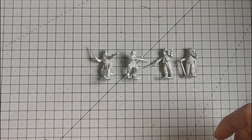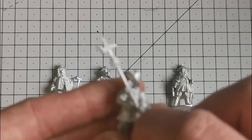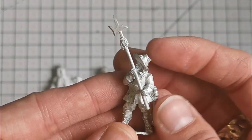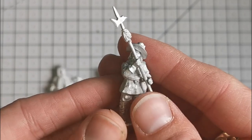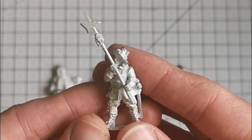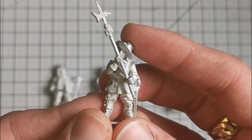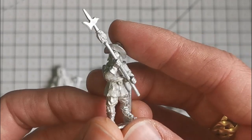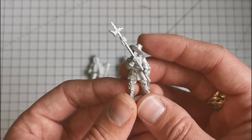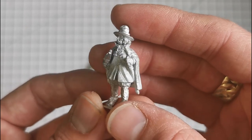Let's have a look at the Parliament Men. Now this is the only figure that came with a separate piece - the halberd was separate but it slotted in really easily and no cleanup required. A model advancing like this would be quite good on the wings of a regiment, just pushing forward the musketeers or the pikemen. Very nice - I like that one, sort of a rain-soaked look.